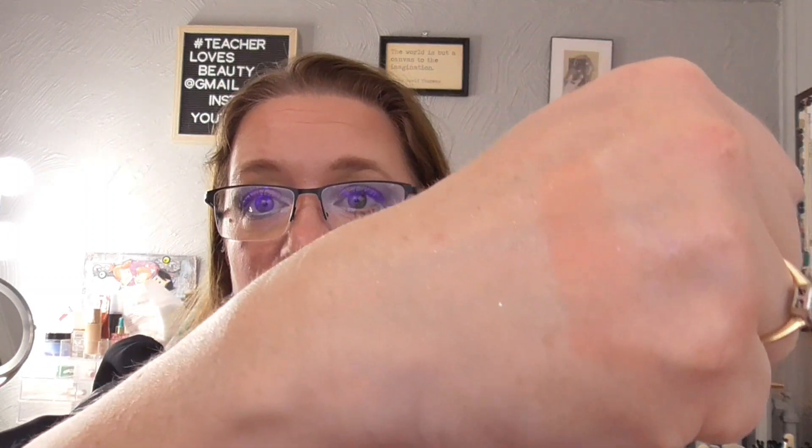Last but not least, I have the Benefit Sugar Bomb Blush. This is a weird product in the sense that it has all these four colors that come together and produce such a pretty shade. Part of me is like, why didn't you just combine them all into one color? But it's a really pretty peachy color and I am enjoying wearing it. I have worn this three times so far, so I have one more to go before I can roll it out of the project.